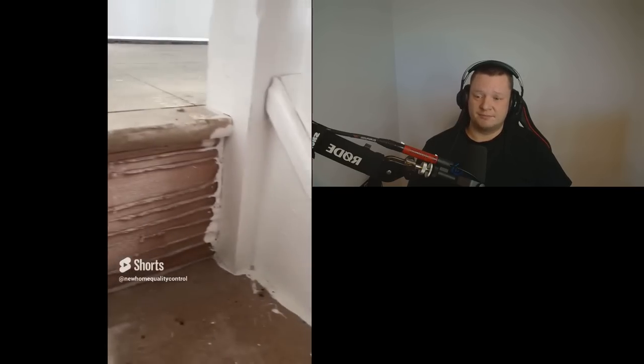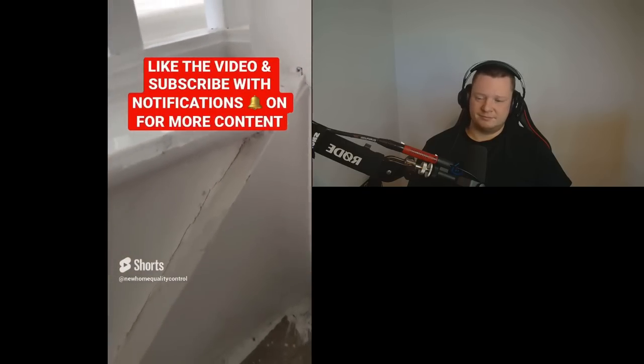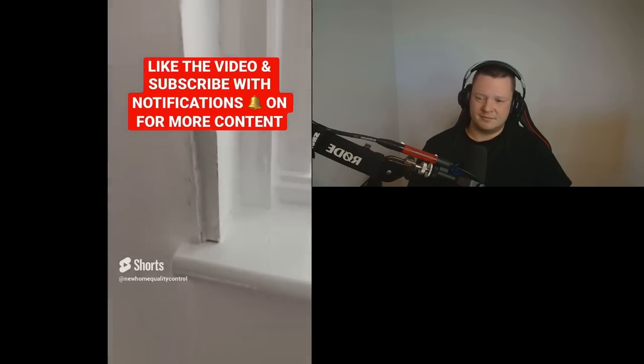Basically, the stairs are covered in glue — it should have been cleaned off. All they need to do is clean off the glue and it gives such a better appearance to the stairs. I can't believe they leave it like this. It's shocking. Look at the state of the finish along the stairs — we've got excess foam everywhere. The paintwork's all over the shop. Have some pride in your work. What are you doing?